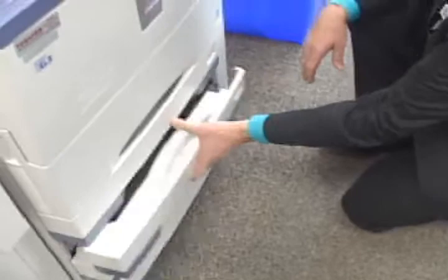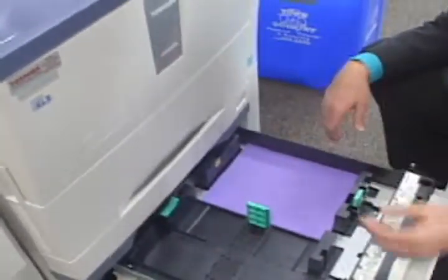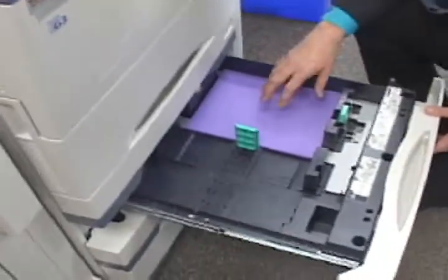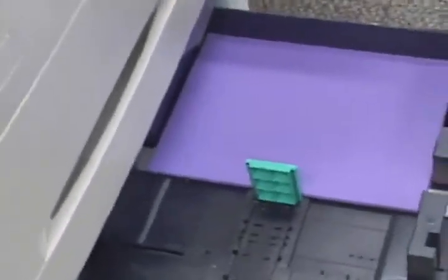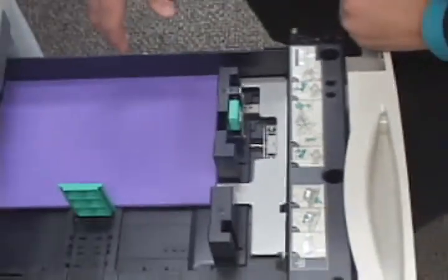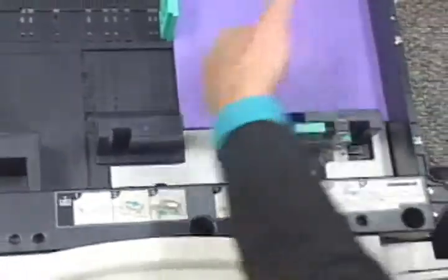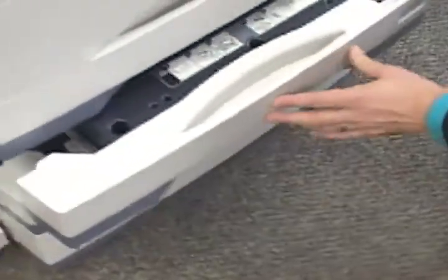We have the second drawer on this device set for card stock, on a thick three setting. When in doubt, just go to the highest setting on thickness, which is thick three. On each one of these drawers there are self-explanatory picture directions — fan out the paper, load it in with the sharp edge along this side first, and then push the drawer back in. It also highlights the lock feature on the drawers.